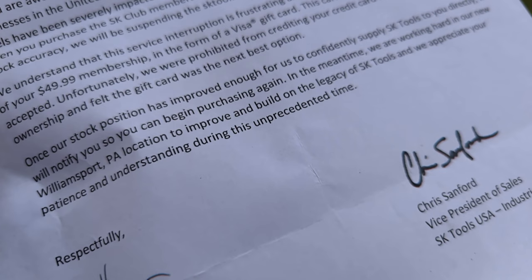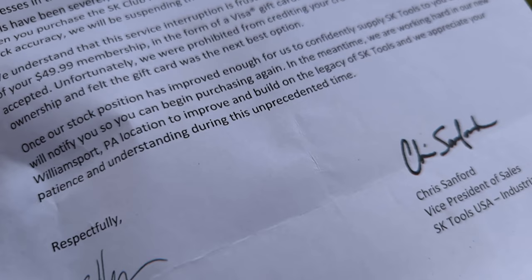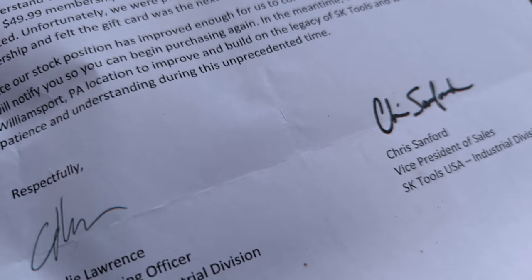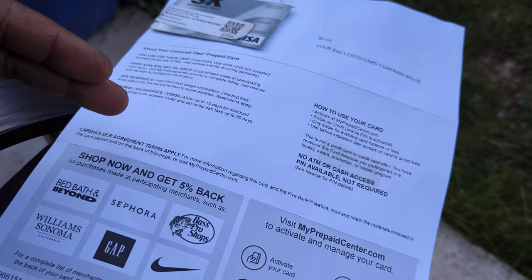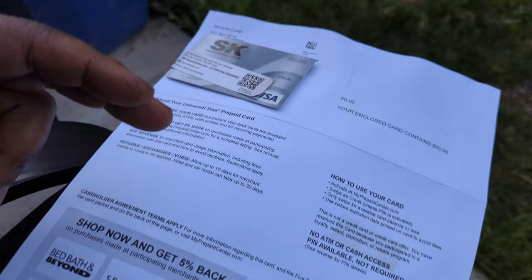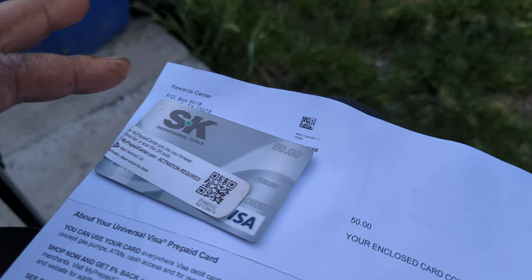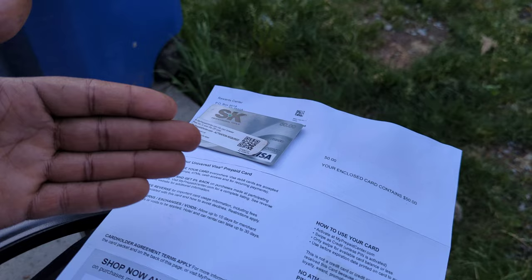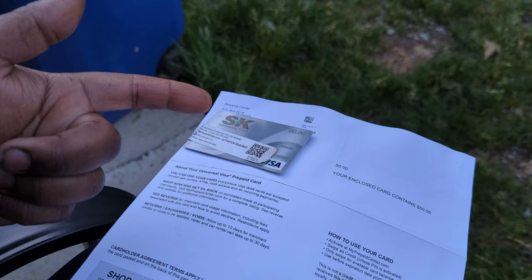The letter continues: "Once our stock position has improved enough for us to confidently supply SK Tools to you directly, we will notify you so you can begin purchasing again. In the meantime, we are working hard in our new Williamsport, PA location to improve and build the legacy of SK Tools, and we appreciate your patience and understanding during this unprecedented time." So in short, if you get a letter like this, make sure you don't throw it away. It is SK Tools giving you your 50 bucks back. It's not a scam — they're not peddling credit like Harbor Freight. It's just them giving you your $50 back because you were not able to use the program. I don't really know if it's a good thing or a bad thing — it seems like the right gesture, but who knows what's to come in the future.